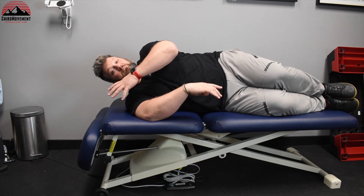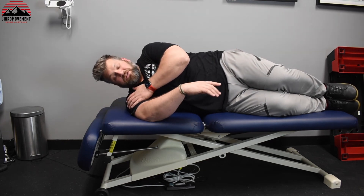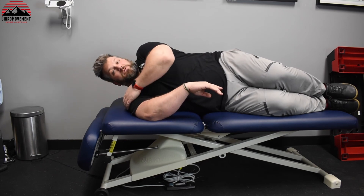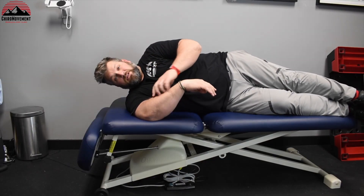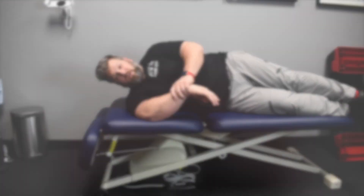Again, that is a very passive exercise — it's called a post isometric relaxation. For the shoulder, we're getting a lot of the external rotators to really lengthen out. Those are the muscles of the infraspinatus, supraspinatus, and teres minor group of the rotator cuff.